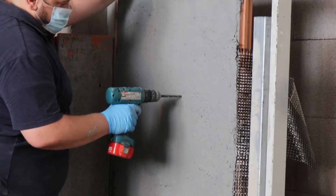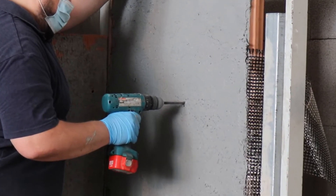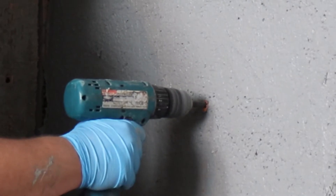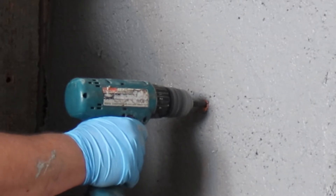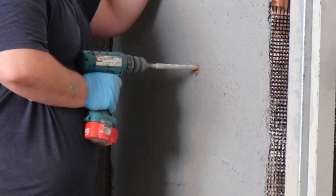For hole drilling, when the FRCM system has been installed and hardened, drill the holes through the system into the wall. Please drill two holes every square meter, or as indicated in the design specifications.